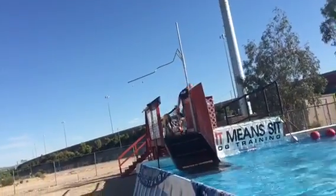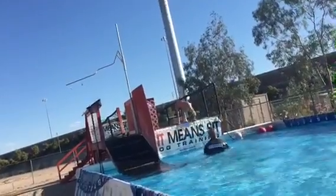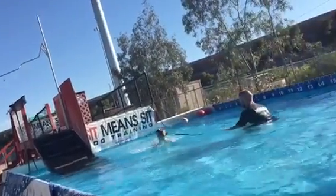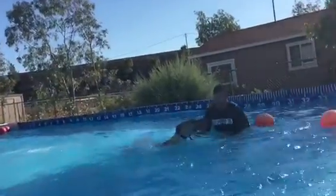Up, over, bring him, jump, pull, straight back. Nice. Swim. Very nice. Perfect, perfect, perfect, perfect, perfect.